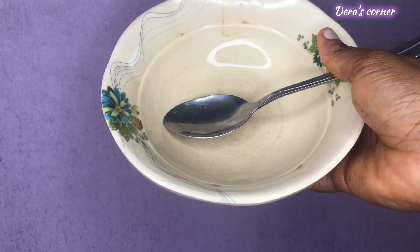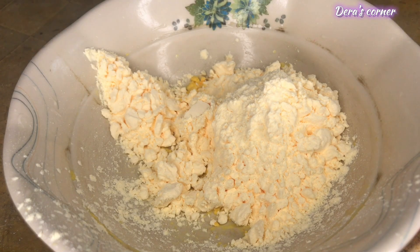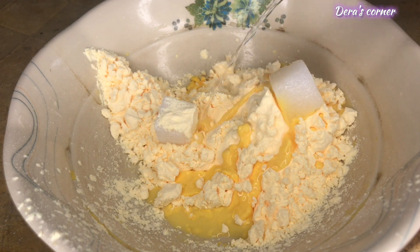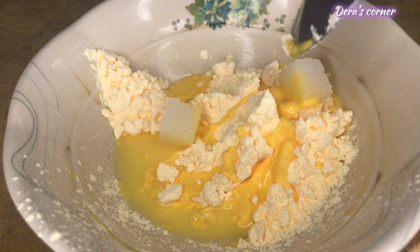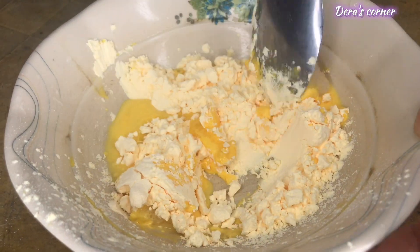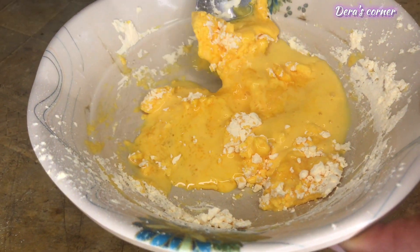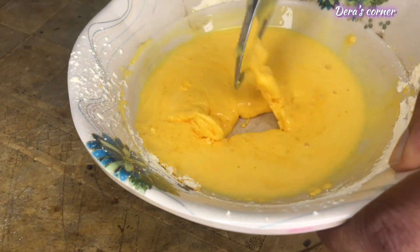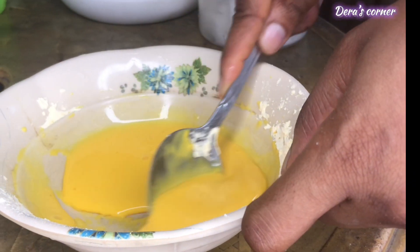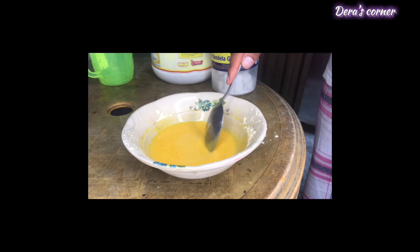Hi guys, welcome to another video on my channel. I woke up this morning feeling like taking custard as my breakfast, so here is me going about the whole process — preparing the custard and showing you the step-by-step process to prepare custard for yourself, for your family and loved ones. It's a quick food you can take for breakfast as a student, a worker, or whatever.